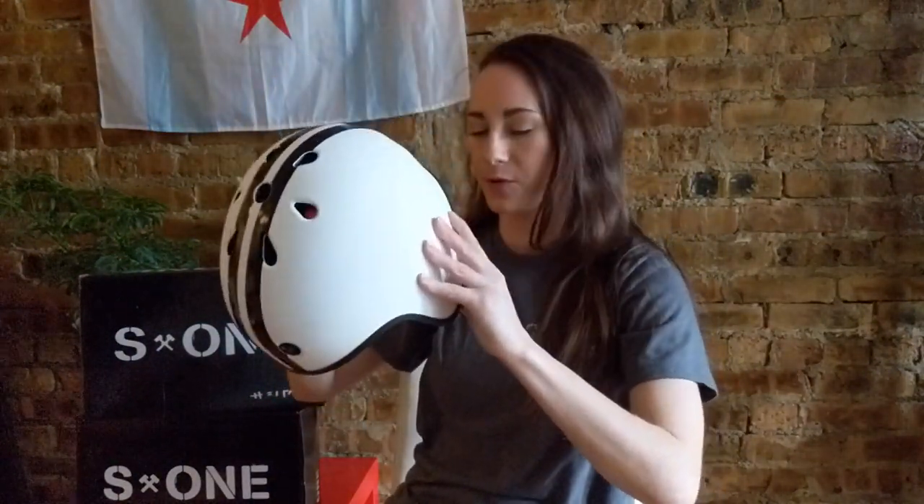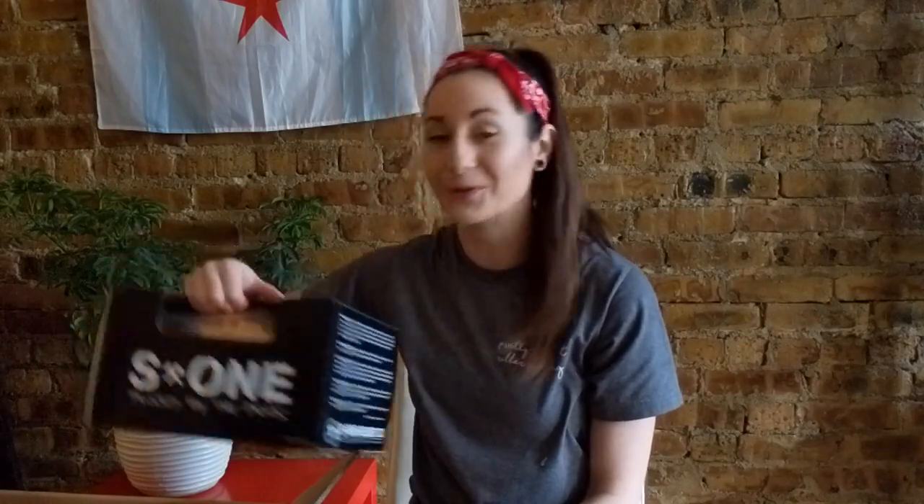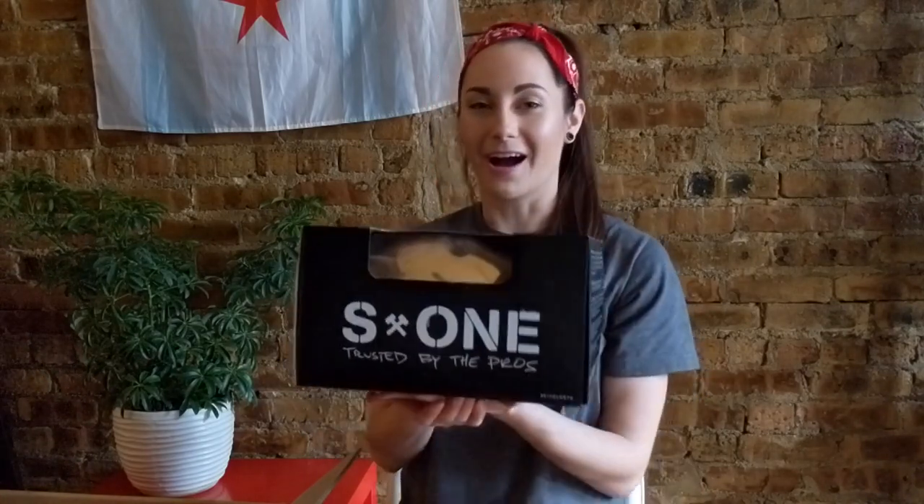It definitely helps to pull the ears apart a little bit when you take it off. So I actually got an extra gold helmet in here, which I think means I'm going to need to do a giveaway. I actually just reached a thousand subscribers, which is crazy and amazing. I think we need to celebrate by doing a giveaway — I'll give you guys details on how to enter, and you can win this gold lifer helmet.